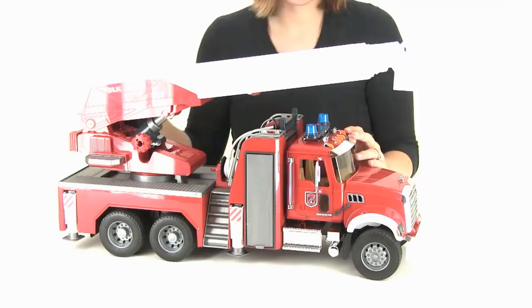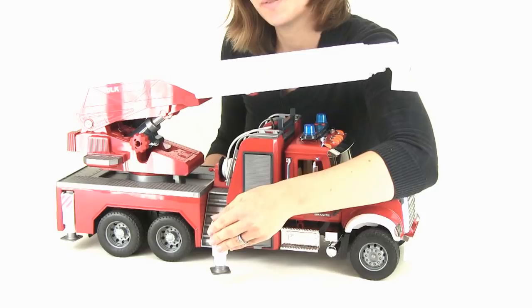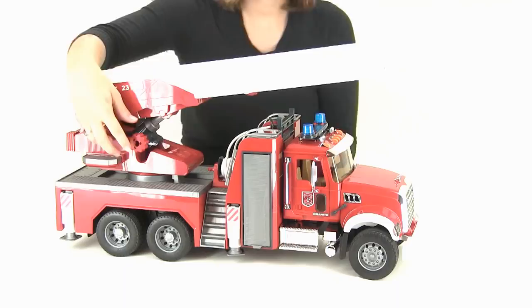Right here is the storage compartment to stash all your fireman gear. Right next to it you'll find the stabilizers, so it'll stay in place while you're fighting those fires. Right here is the control knob that'll raise and lower the ladder.